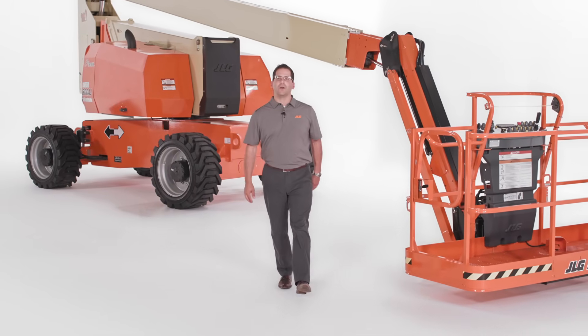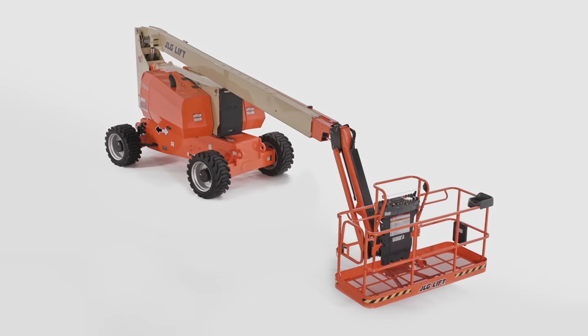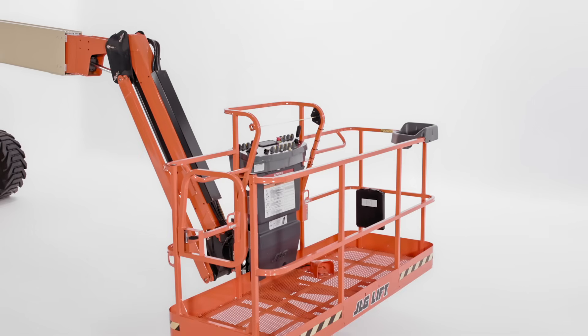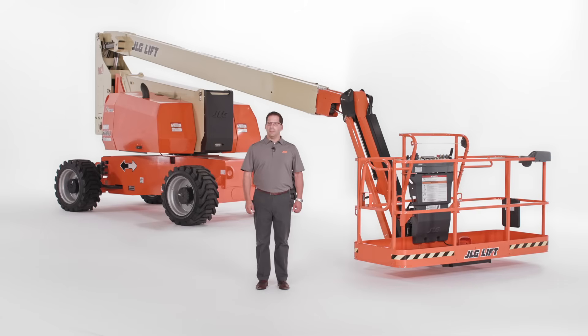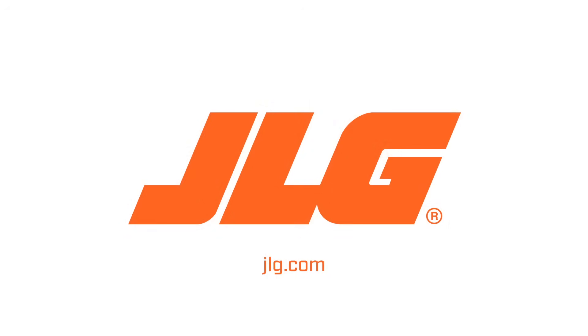That concludes our walk around on the JLG 800AJ articulating boom lift. I hope you've enjoyed this overview. The 800AJ provides an exceptional work envelope and is available with platform accessories that will help boost safety and productivity. To schedule a more in-depth demo, contact your JLG sales representative or visit JLG.com.